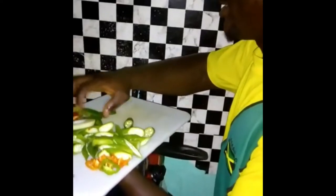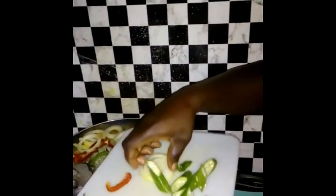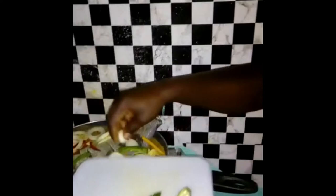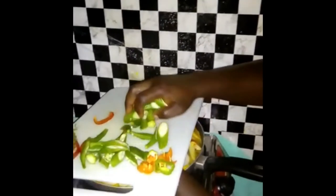This is my sweet pepper — as you can see, I spread them across. You don't have to use a lot of these, but I like to use a lot of sweet pepper in my steamed fish. This is my carrot, and this is my thyme — always add a little thyme in your steamed fish just to give it a nice flavor.